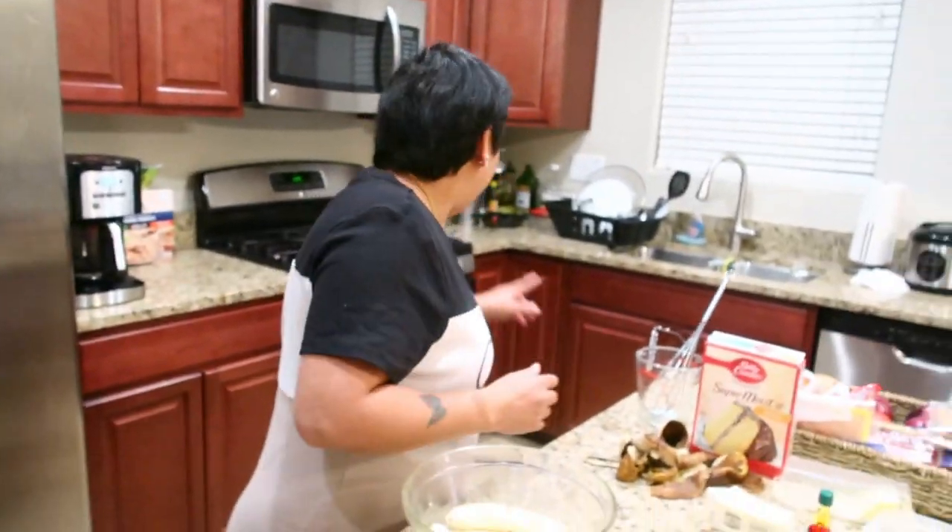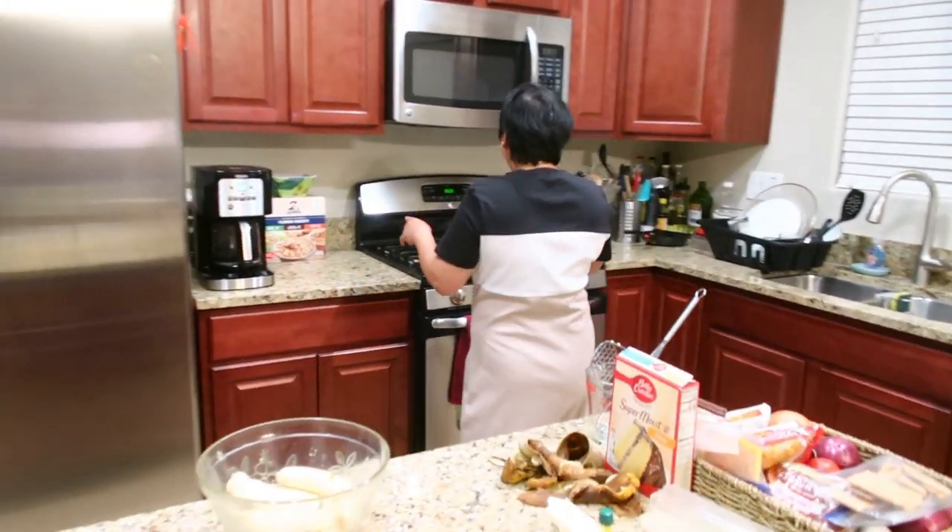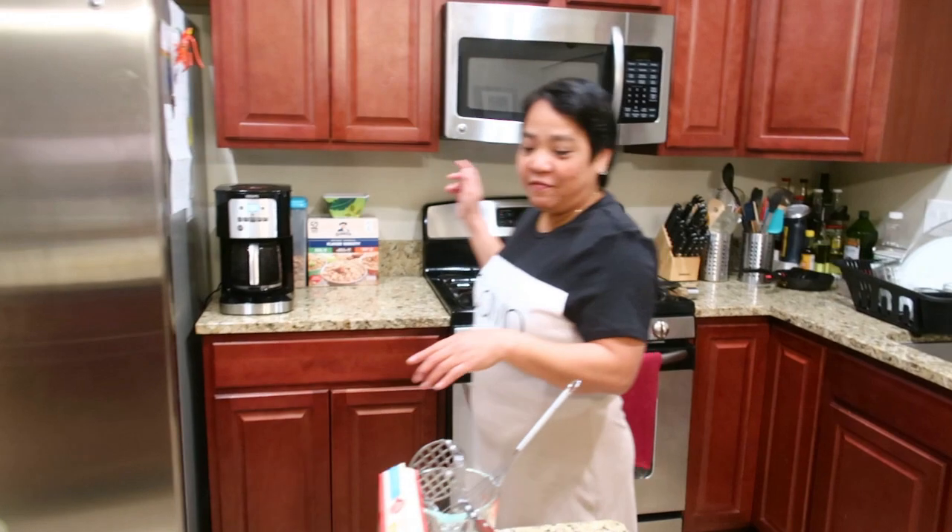I already brushed the pan with butter, and I preheated the oven to 350 degrees, so it's ready for me.